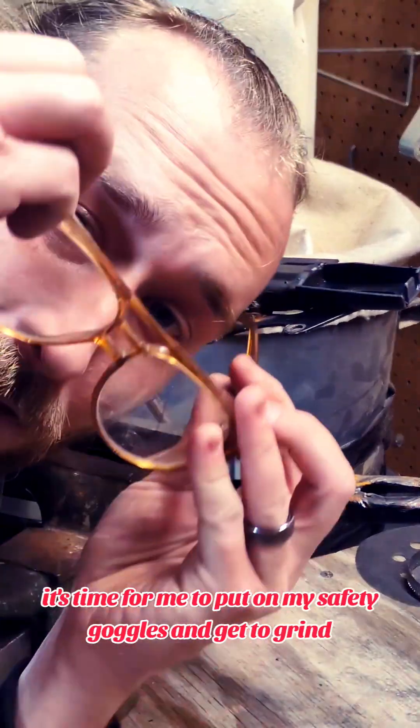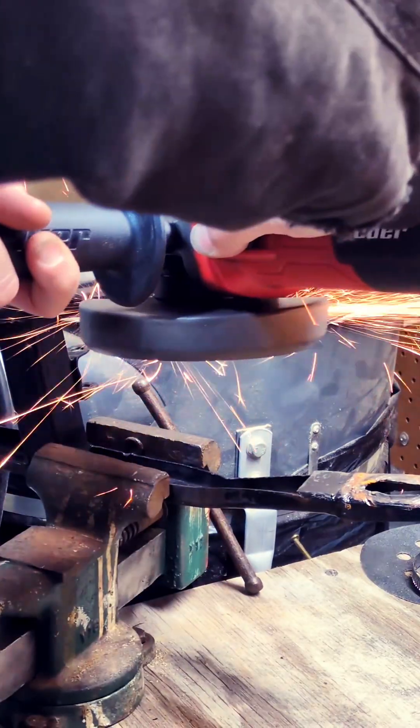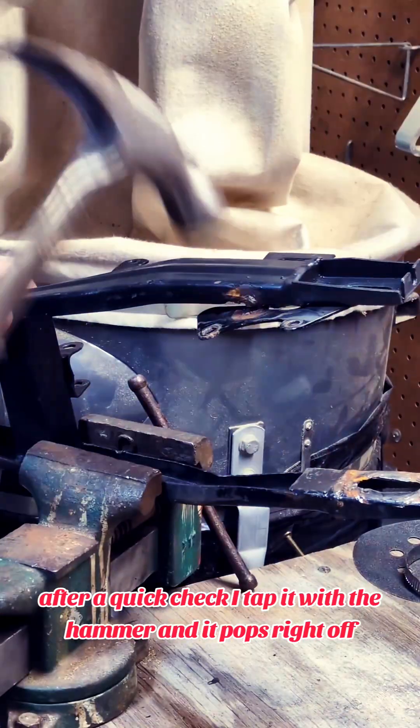With everything in place it's time for me to put on my safety goggles and get to grinding. After a quick check I tap it with the hammer and it pops right off.